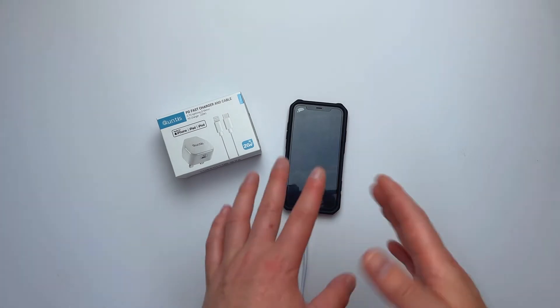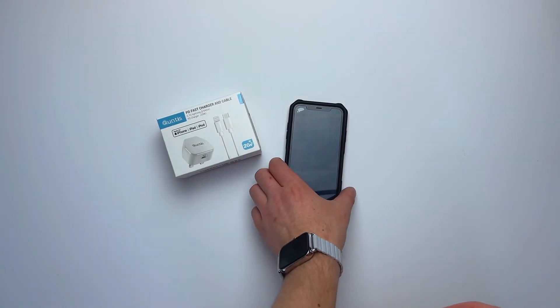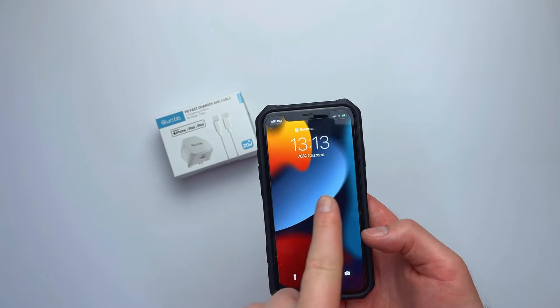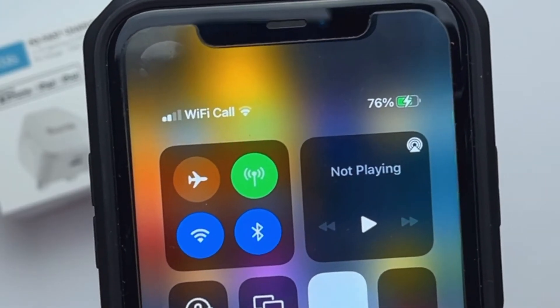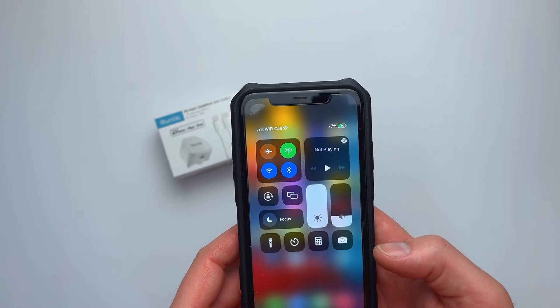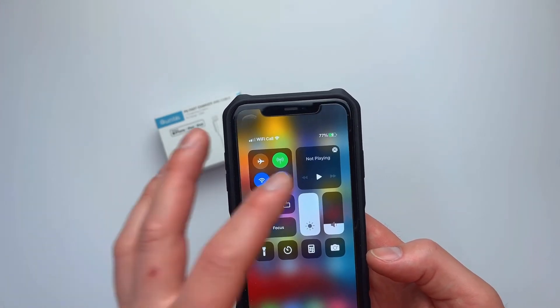All right, so I was a bit impatient. I thought I'd do a quick look at the phone. It's been plugged in and left like this for some minutes now. If we check the time it's 1:13 and it's currently at 76% charge. So you can see that the claim Quntis makes — that it will give you 50% charge within half an hour — is totally true. It will get there.